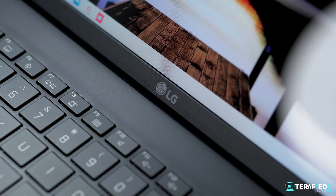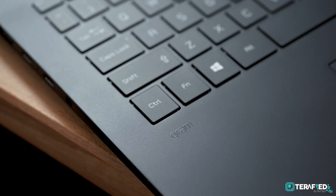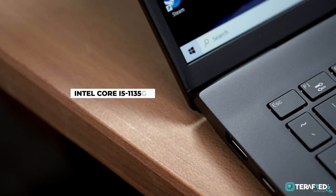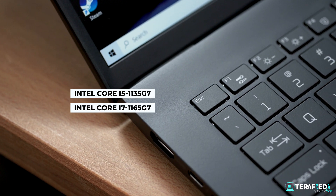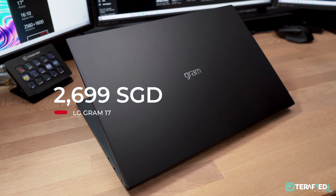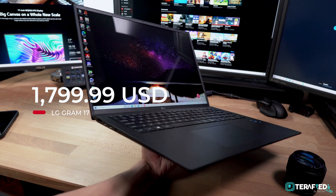Now if we are talking about performance, it does of course come with the latest 11th Gen Intel Core processors. The SKU may vary depending on where you are from, but there would mainly be two different options: either the Core i5-1135G7 or the Core i7-1165G7. Our model sports the latter, and it comes with 16GB of RAM and 1TB of PCIe SSD storage.